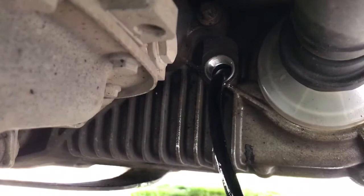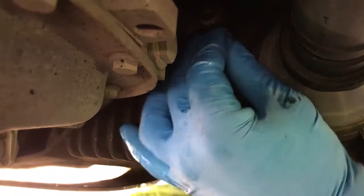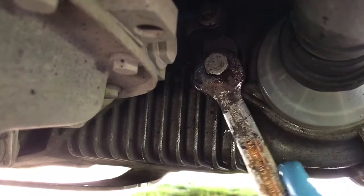Take the hose out and fit the plug back. Now the next thing to do is to plug in an OBD reader and erase all the codes related to the transfer case oil.